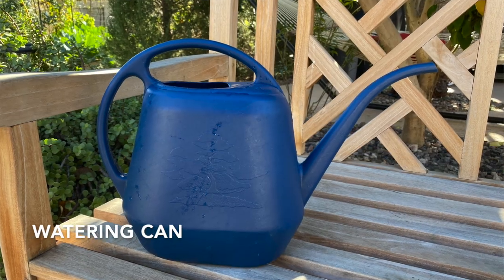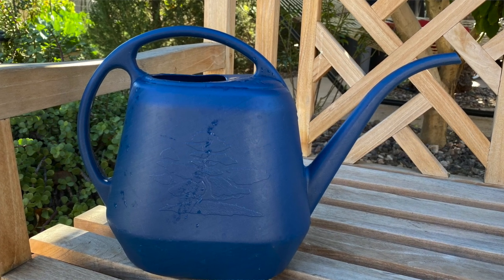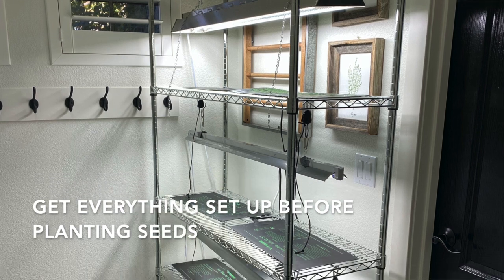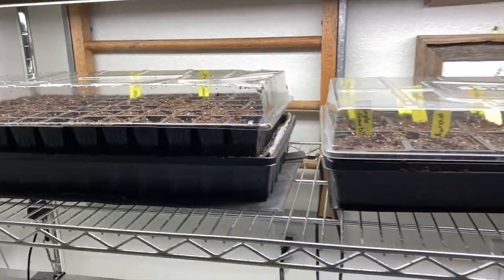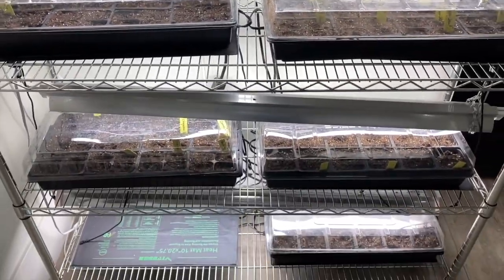It's also important to have some way to water your plants. I found that watering cans that hold a decent amount of water but also have a long spout are a really effective way to water your plants. Before you actually plant your seeds it's important to get your layout ready to go — set it up wherever you're going to have it, get the connections right, get it all set up so once those seedlings are planted you can just put them in place.